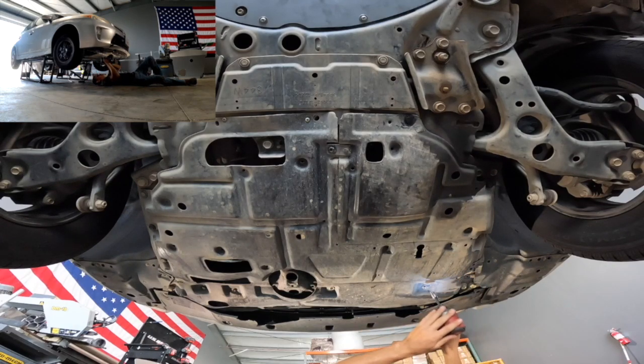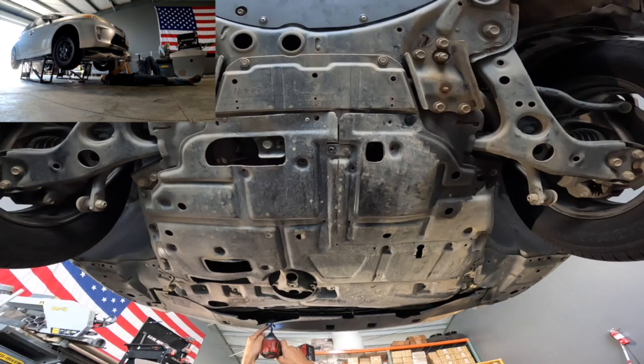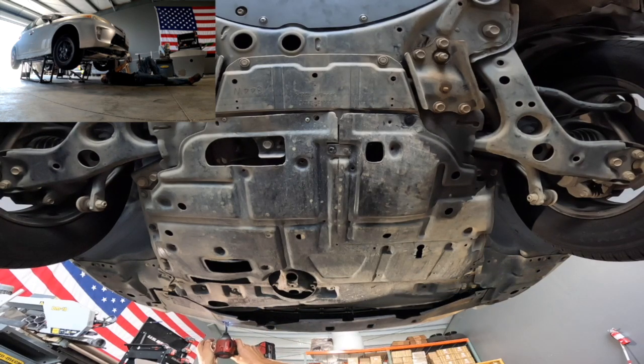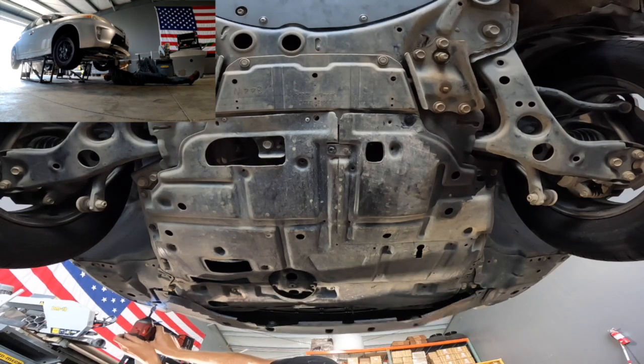You're going to start by taking out all of the 10mm bolts. These are going to be randomly throughout the bottom of the skid plate. This one, in addition to those, also had sheet metal screws, which typically you won't see but can run into from time to time if the previous owner has screwed those in or if you've had them yourself.